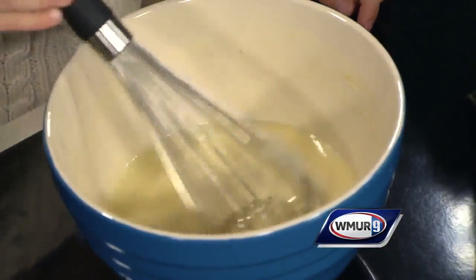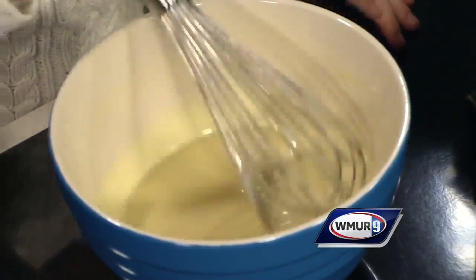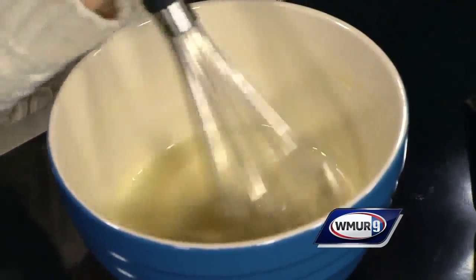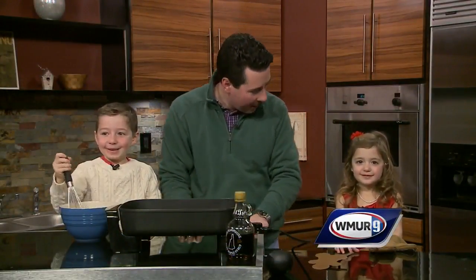And what is one of the keys to making great pancakes? Do we know? Eggs. Eggs? Making sure mom is not around. Oh, that's right. Making sure mom is not around so you can get chocolate chips in it, blueberries, all sorts of stuff.